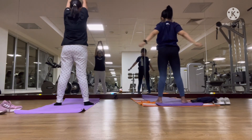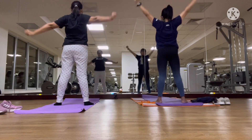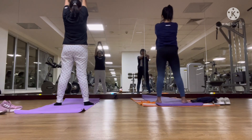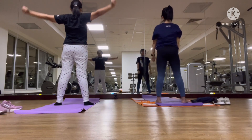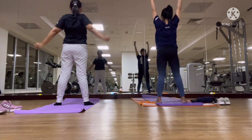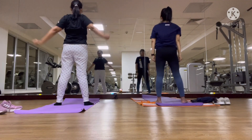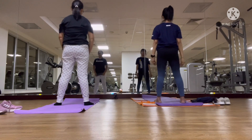One, two, three, four, five, six, seven, eight. Open, and together. Let your weight through the next shoulder — you'll need to adjust your fingers.